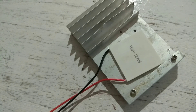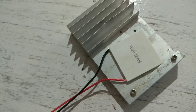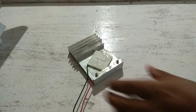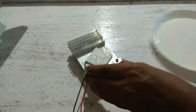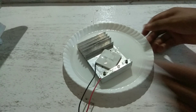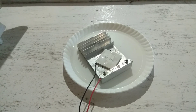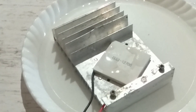Now I am going to pour some water upon the Peltier. So much water is placed upon the Peltier here, and I am just placing the heat sink into a water pool because it is getting a very high amount of heat.